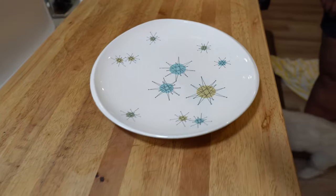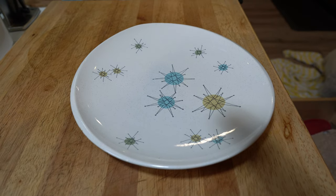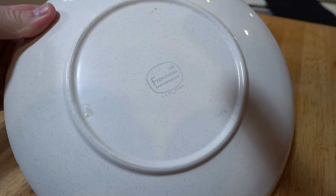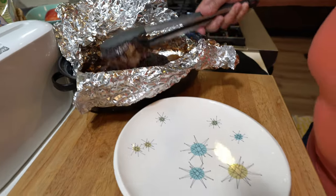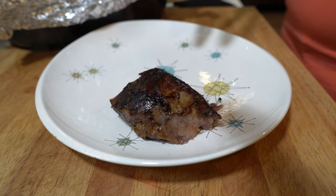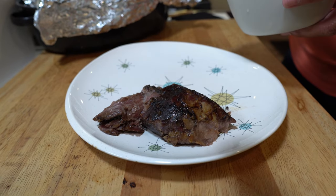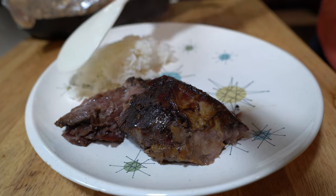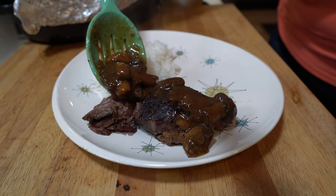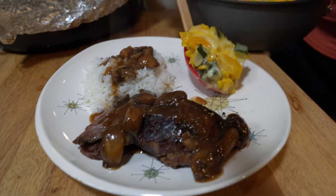Let me grab some tongs. We're going to be using Sassy's famous Starburst mid-century modern Gladding McBean plates — these things are just about priceless. Look at that! We'll put some steamed rice right here from the rice cooker, some gravy over the meat and over the rice — because you like gravy on your rice. And we'll plate it right there.